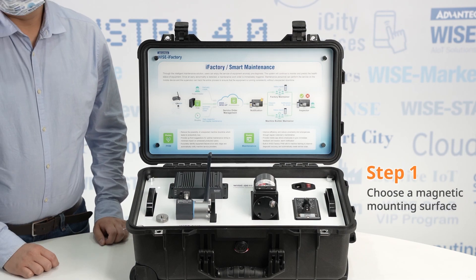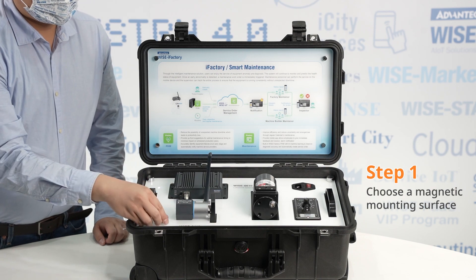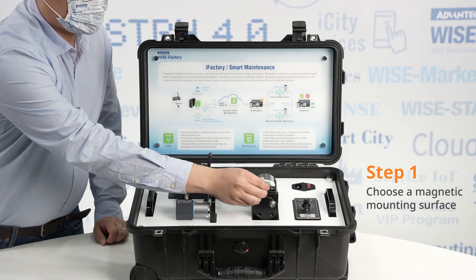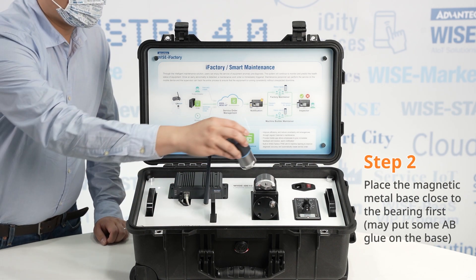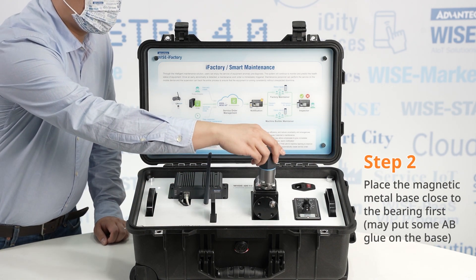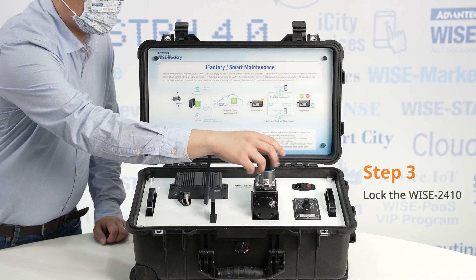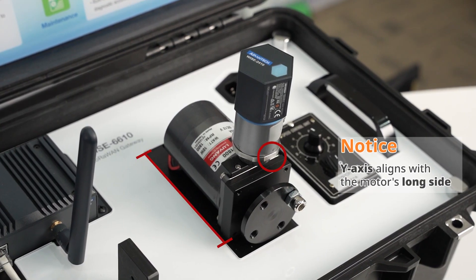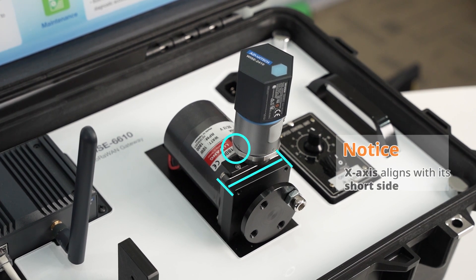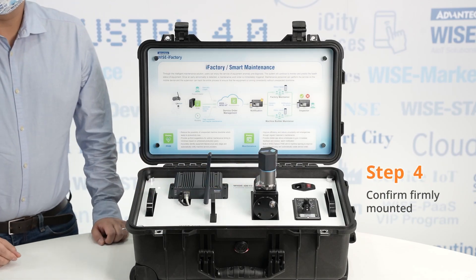After the device setup, the next step is to install the sensor on the machine. When installing the sensor, follow these guidelines. First, choose a magnetic mounting surface. Second, place the magnetic metal base close to the bearing first, and put some AB glue on the base if possible, then lock the WISE 2410 onto the magnetic metal base. Third, attach the WISE 2410 wireless vibration sensor to the positive axis of the target machine, ensuring that the Y-axis aligns with the motor's long side and the X-axis aligns with its short side. Fourth, ensure the sensor is firmly mounted to a solid surface.